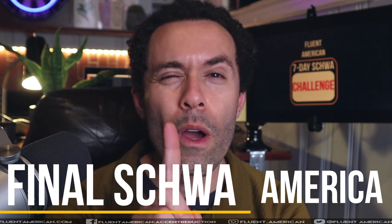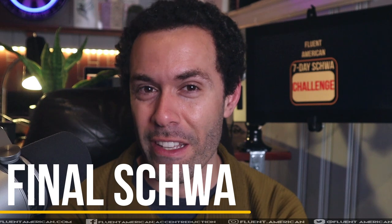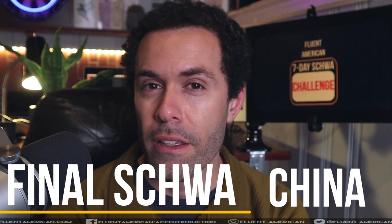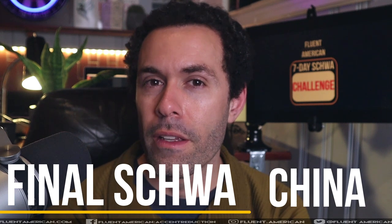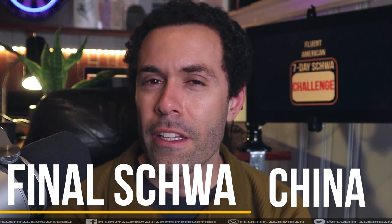Let's do one more practice word for our first day of the seven-day challenge: China. Let's build to it — uh, na, ina, China.